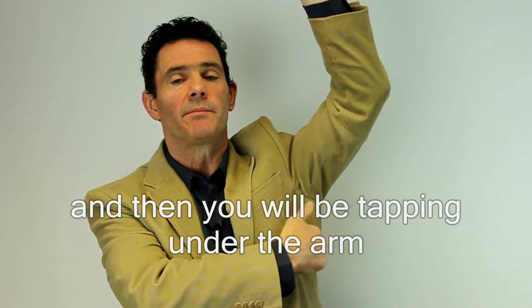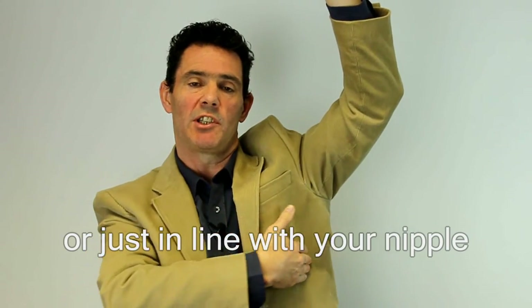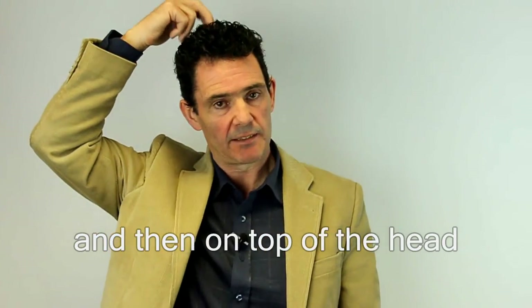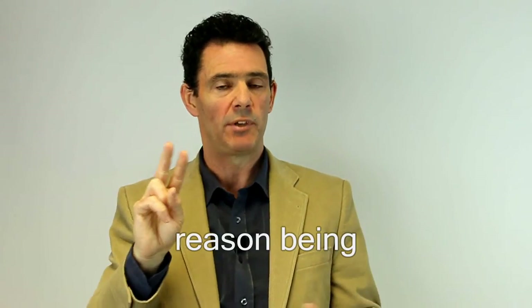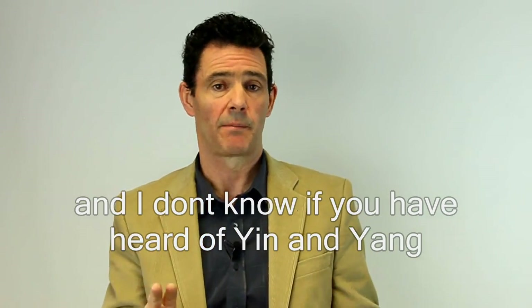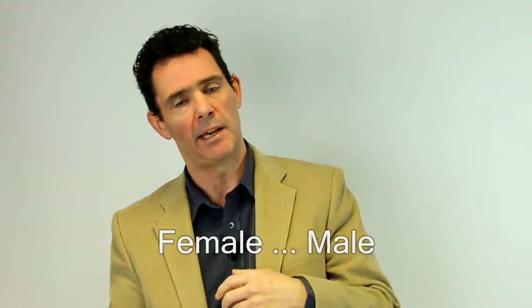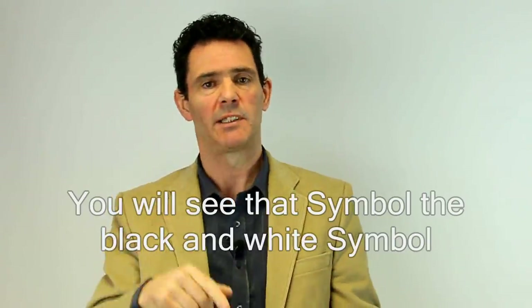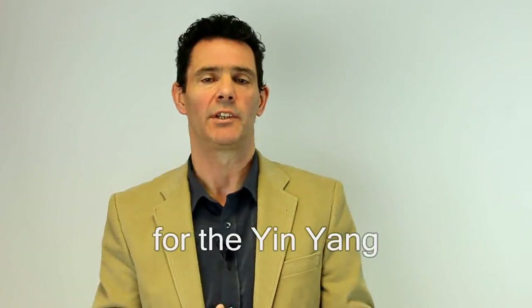And then you'll be tapping under the arm — this is where a lady's bra strap is, or just in line with your nipple. Just follow your hand around, tapping there. And then on top of the head. You'll be using the index finger and middle finger to tap on these points. The reason being, one is a negative charge and a positive charge — yin and yang. These are the energies that run through the body, a positive and negative charge, female and male. You'll see that black and white symbol for the yin and yang.